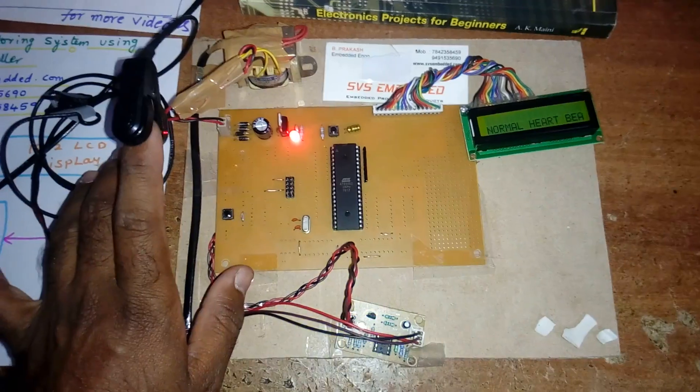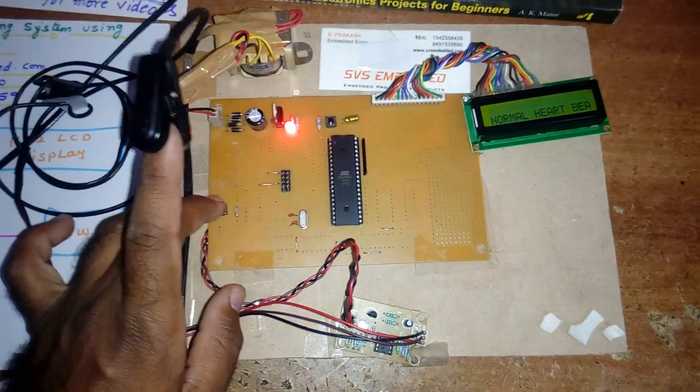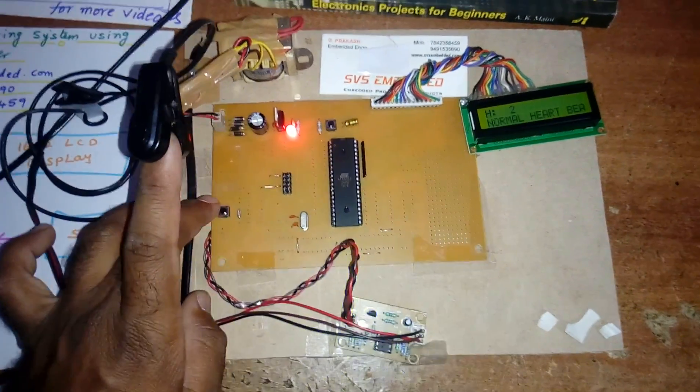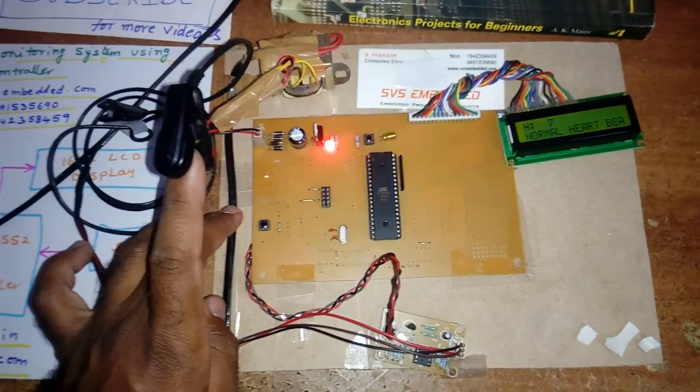100 and above is high heartbeat; 60 and below is low heartbeat. If you want to take the heartbeat, press the button and it will count the pulses. You can count any number of times like that.